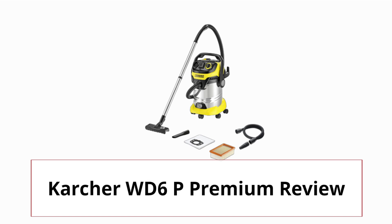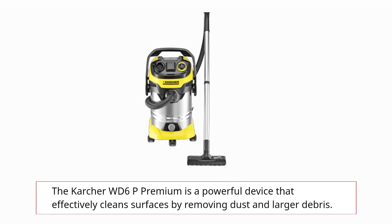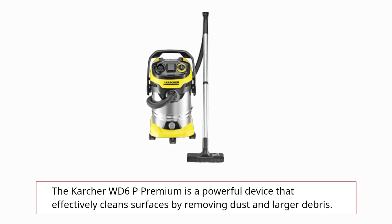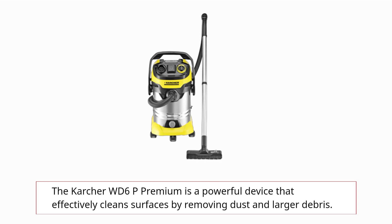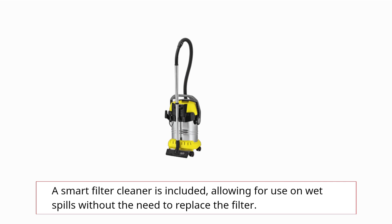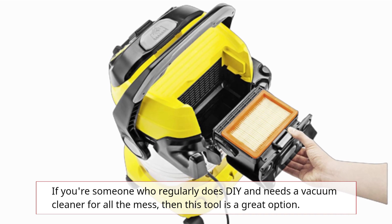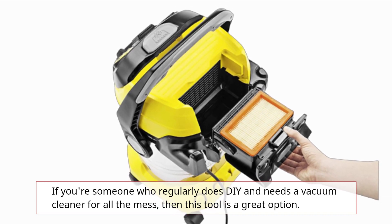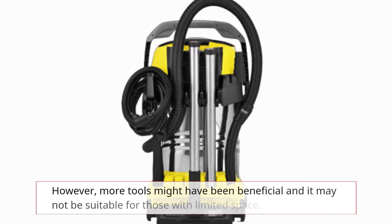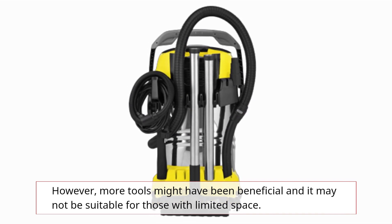Karcher WD6P Premium Review. The Karcher WD6P Premium is a powerful device that effectively cleans surfaces by removing dust and larger debris. A smart filter cleaner is included, allowing for use on wet spills without the need to replace the filter. If you're someone who regularly does DIY and needs a vacuum cleaner for all the mess, then this tool is a great option. However, more tools might have been beneficial and it may not be suitable for those with limited space.